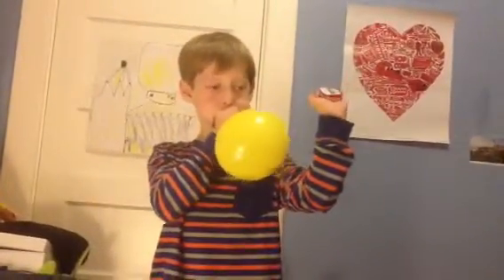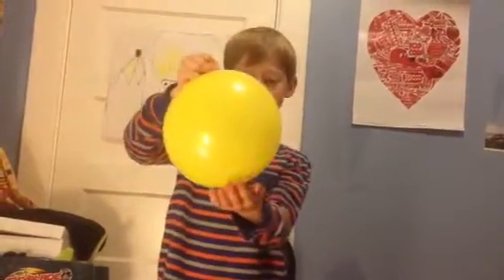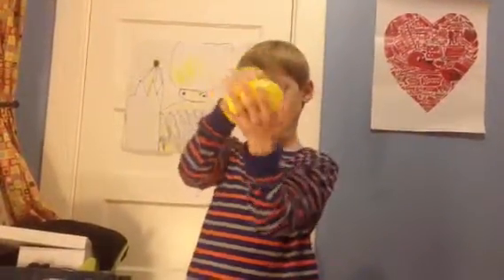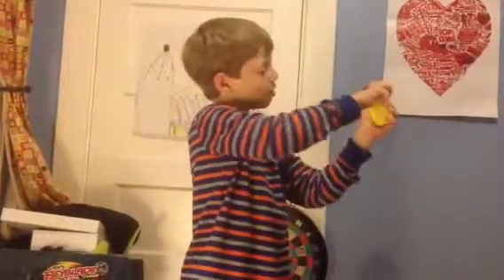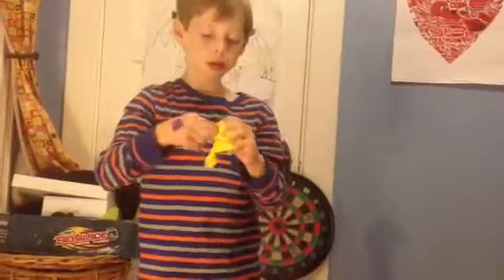You'll need a balloon — not white, any other color. Put it on top and inflate it to about this big. Now, do you want to know how the trick was done?